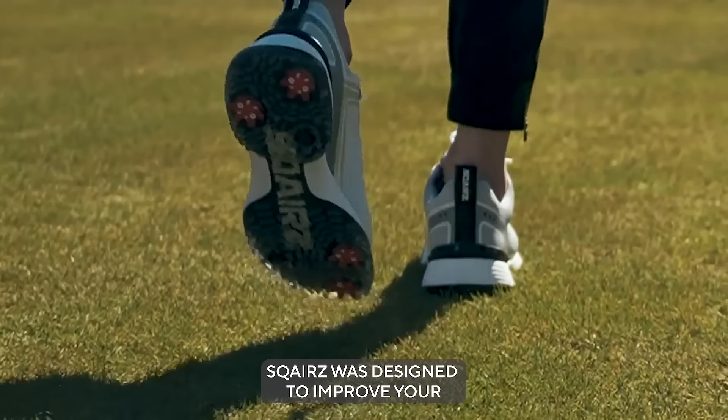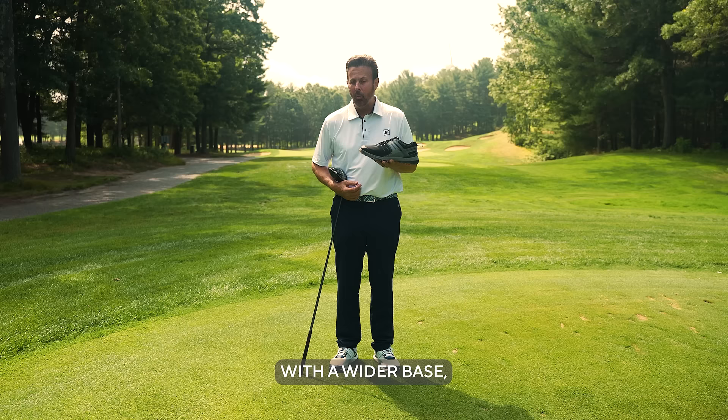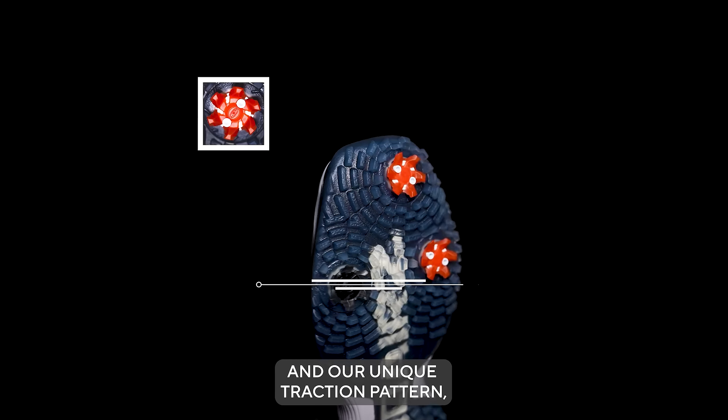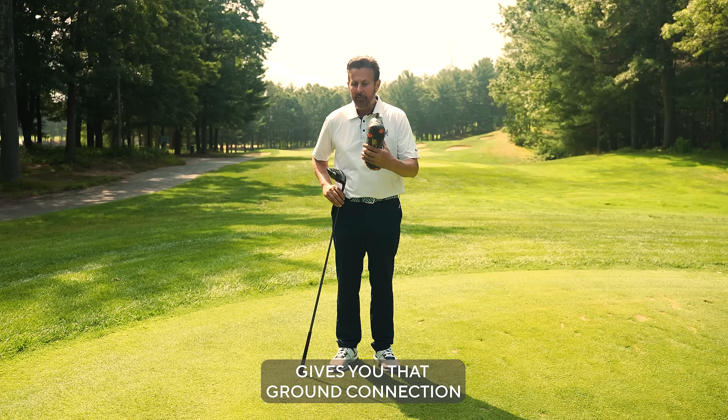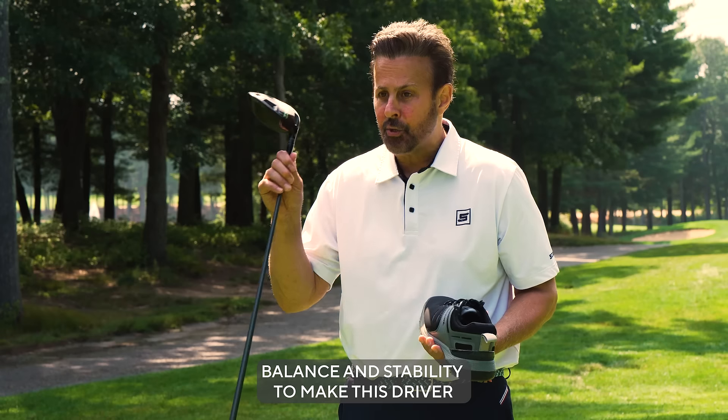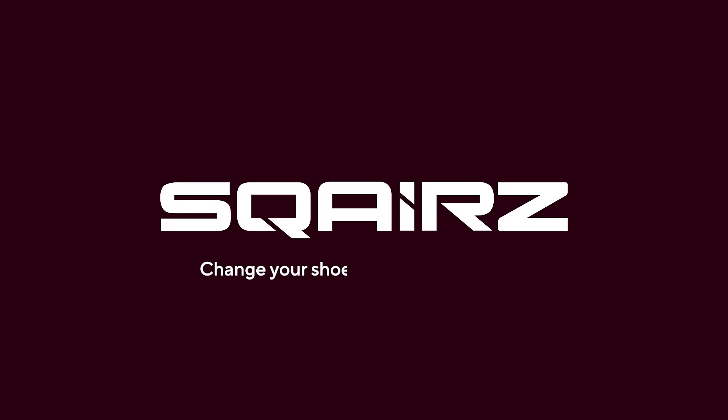Squares was designed to improve your balance and stability. With a wider base and your toe sitting naturally in the shoe, and our unique traction pattern gives you that ground connection, balance and stability to make this driver hit the ball farther and straighter.